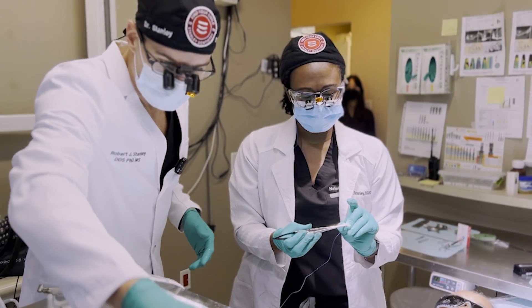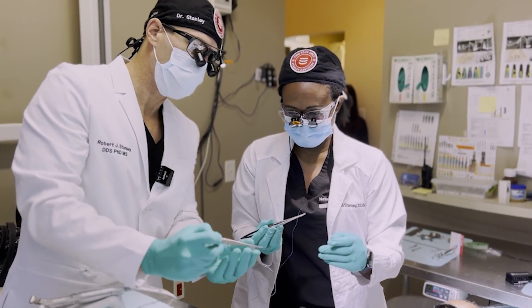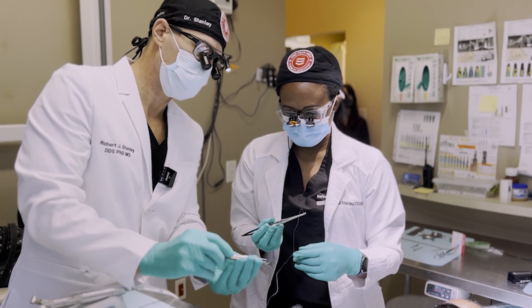Just do a couple simple interrupted sutures right between the implants, and then that's it. My favorite pickup for this is the two-in-ones, because it can actually hold the tissue a little bit.